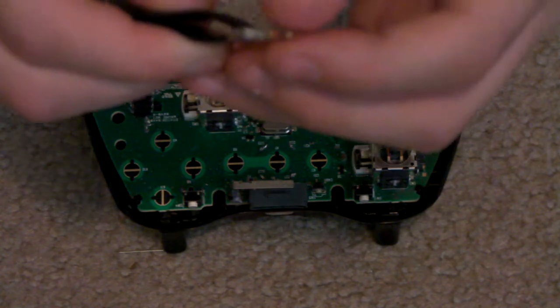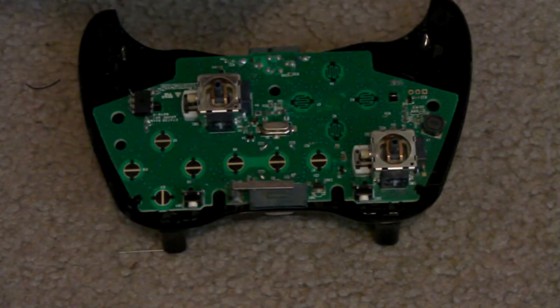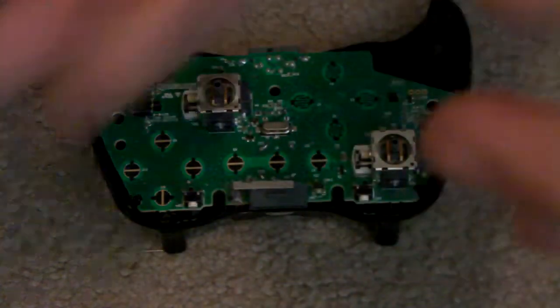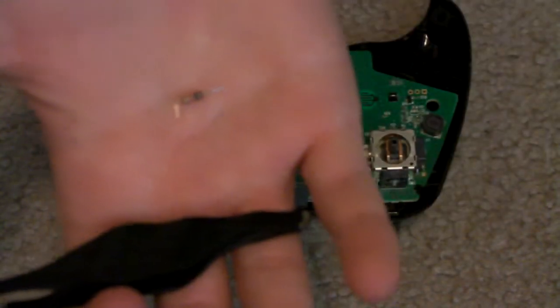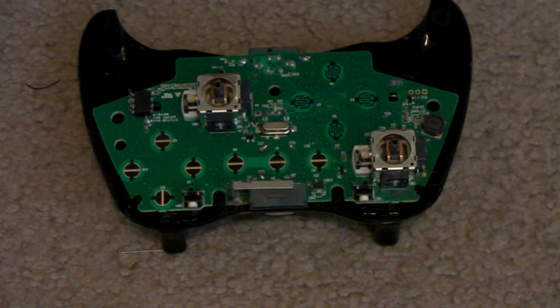I'll show you in just a sec. Grab it, bend it — just kind of like that. I bent it a little bit too much than I wanted to. It doesn't have to be too far. You can kind of see the light shining right there. I'm just going to bend one side right now. I'm going to take it again and bend it down. I'm going to do this side since it's already halfway bent. I can't grip it. There we go — it's bent down, just like that.